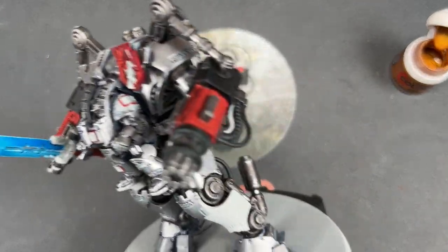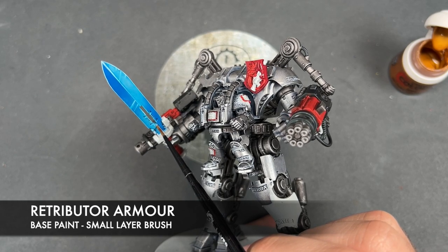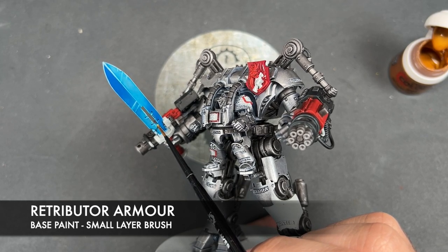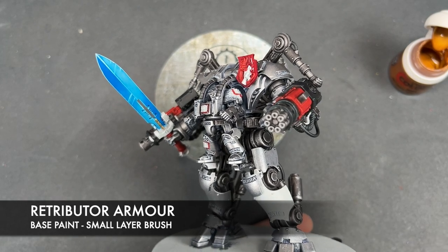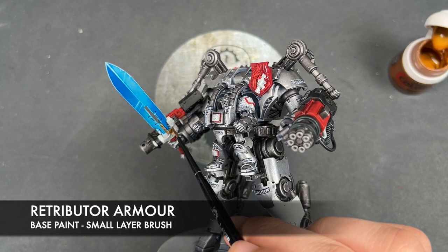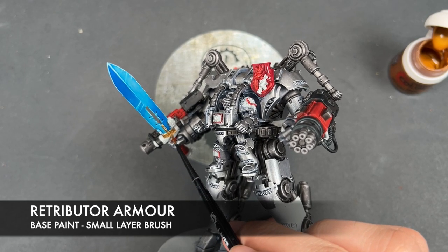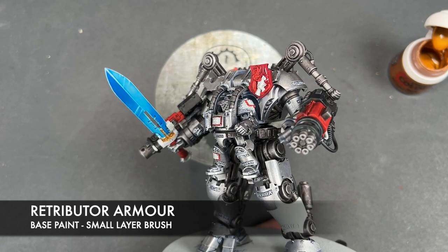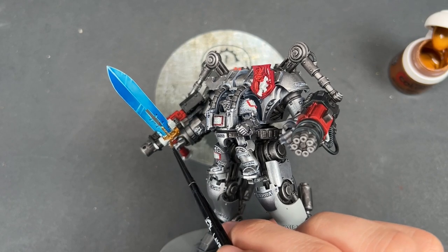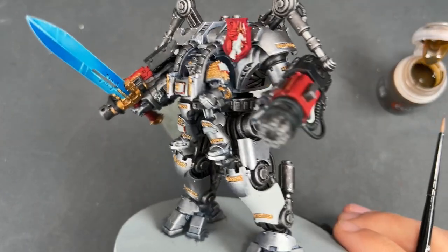We're now going to move on and paint in all the gold details. The color we're going to use for this is Retributor Armor — starting on the sword because we want to be very careful there. We're picking out a lot of details all the way around the model, for example all of the little bits of script that are sculpted onto the armor.